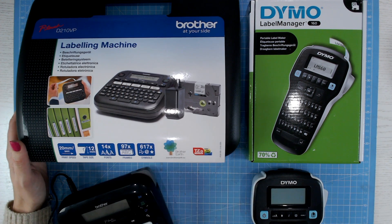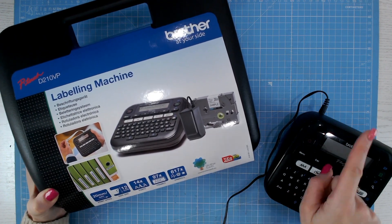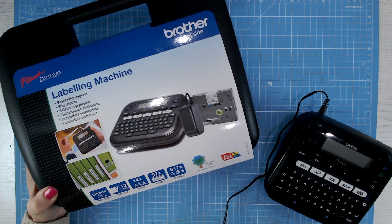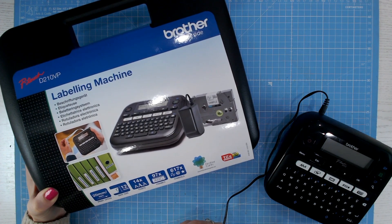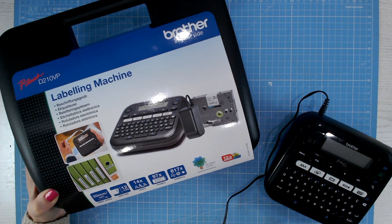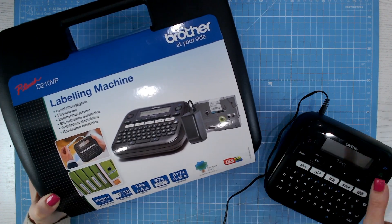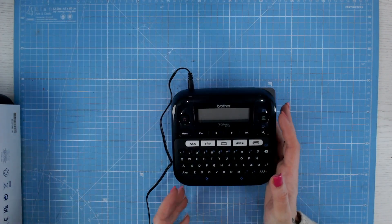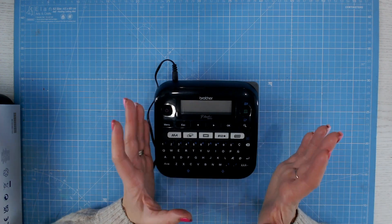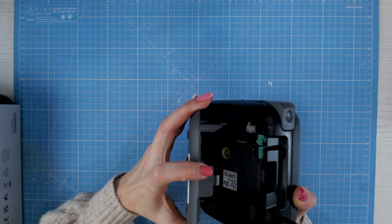I'm going to start with the Brother P-Touch machine first. The Brother P-Touch labelling machine comes with its own storage and carry case. You can have this either plugged into the mains or it takes six AA batteries. There are 14 different fonts on here. You can change the colours of your tapes and it does come with one sample already. There are something like 97 frames that you can have around your wording. So you really can get quite decorative with your labels if you wish. I've got mine plugged into the mains — I prefer to have this one out on my desk most of the time rather than handheld. That's what I've got my Dymo for, but that's completely your choice — you can put batteries in this and have it completely handheld.